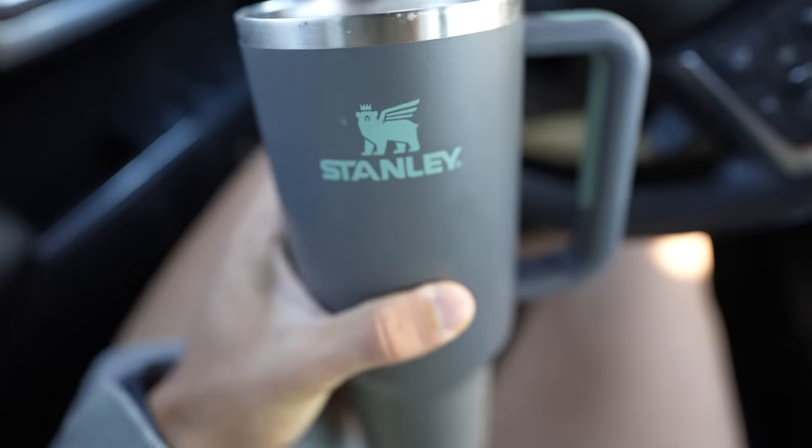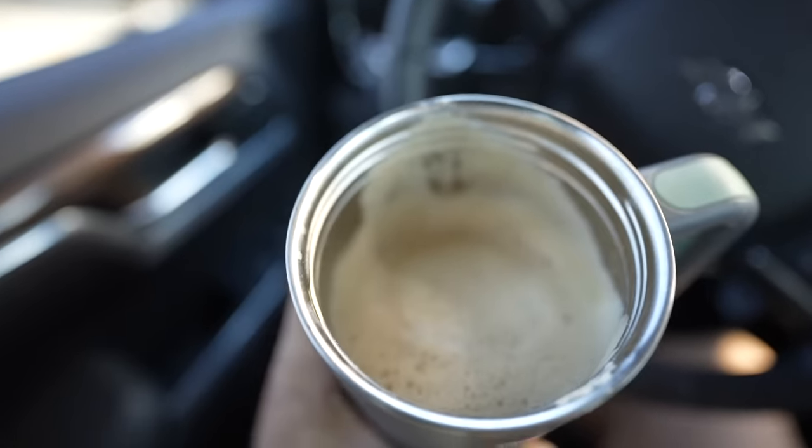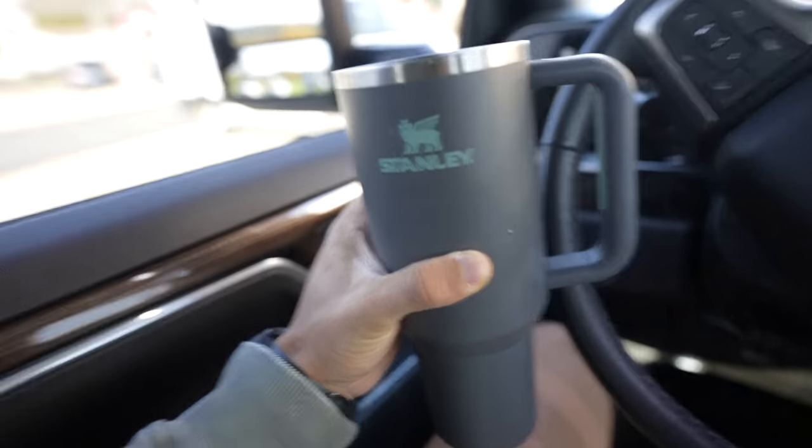That's the truck rant — the dirty max truck rant. I'm going to start doing these. I filled this whole cup up with protein coffee at Wawa — literally can't beat it.